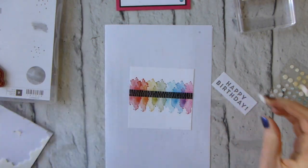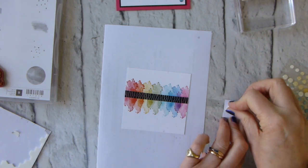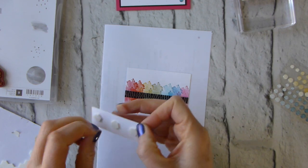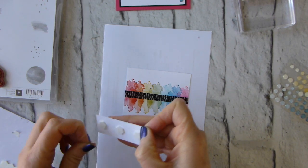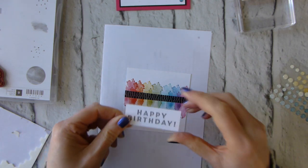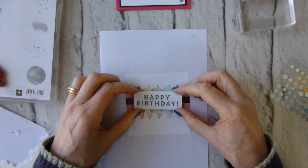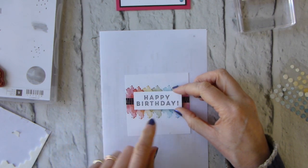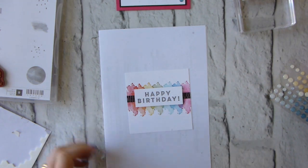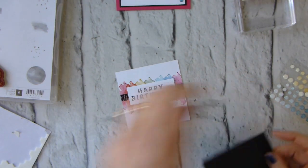The happy birthday panel needs to be popped up on some dimensionals. I'm going to use three — one in the middle and one at each end — just so it's safe in the post. If you're hand-delivering, you probably only need two. Then pop that across the middle of your card and bring in the black layer.